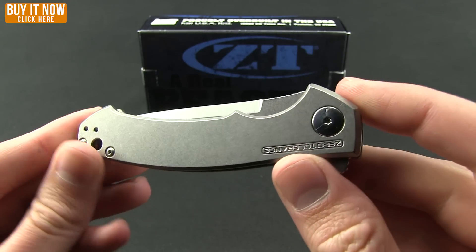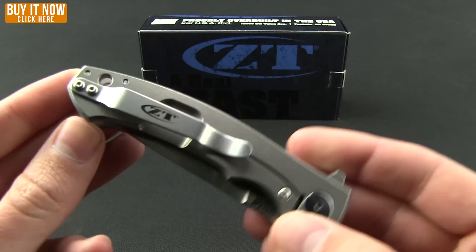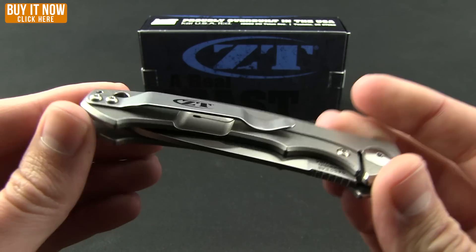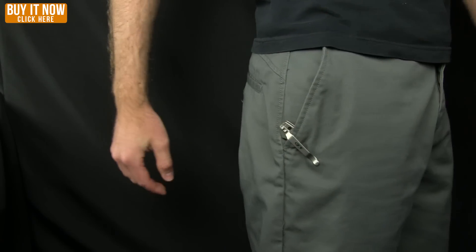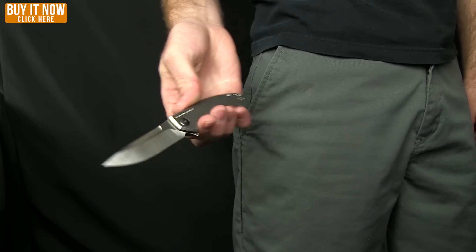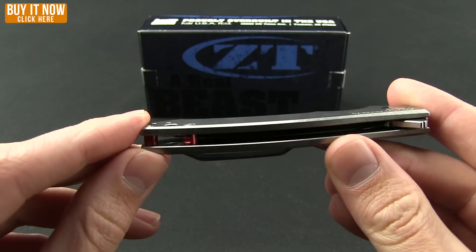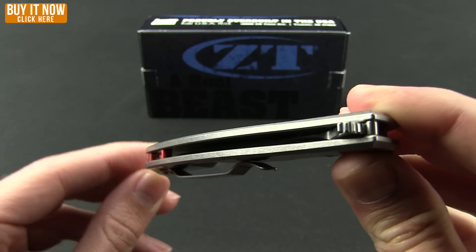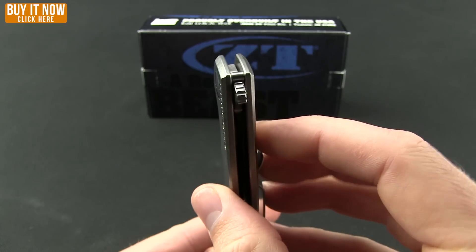It's a nice slim, light pocket knife with a titanium frame lock and a good pocket clip. It's going to ride just above the lip of the pocket for either a right or left tip-up carry — we'll give a shot of that in the pocket. You do have the option of putting a lanyard on it, and those standoffs are a nice red that pop a little color — a nice touch of detail on an otherwise elegant, simple knife.